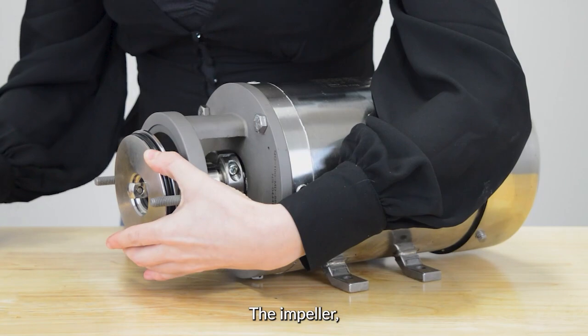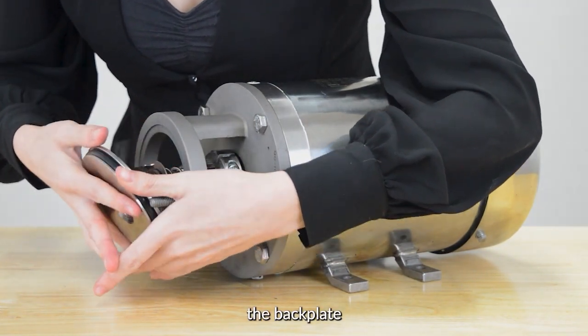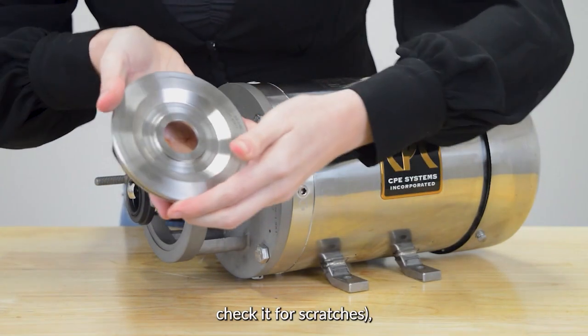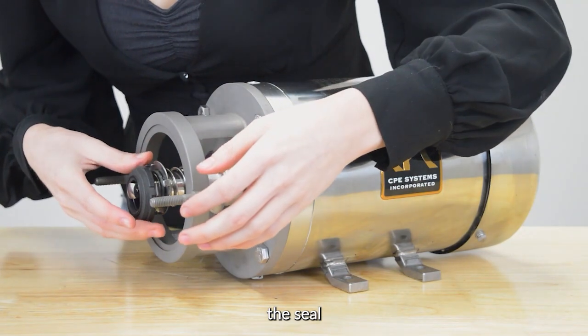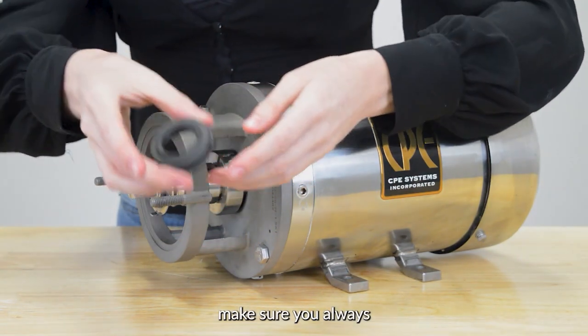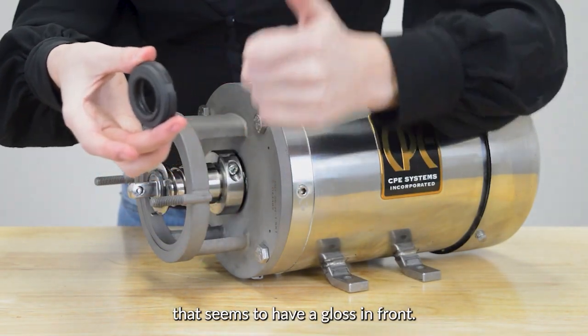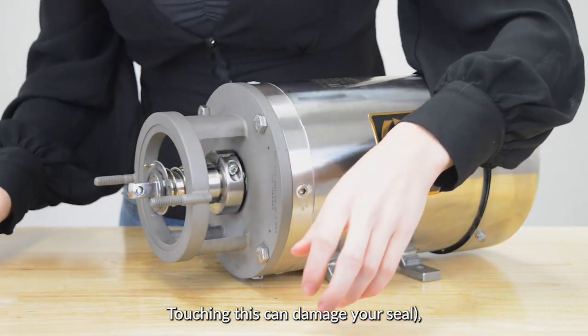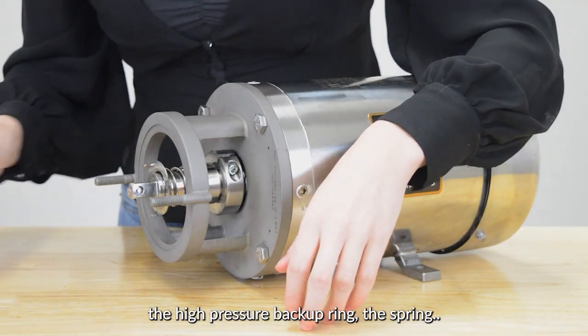The impeller. The back plate — make sure as you put it away to briefly check it for scratches. The seal: when touching the seal, make sure you always hold it from the sides instead of the area that has a gloss on it, as touching this can damage your seal. The high pressure backup ring. The spring.